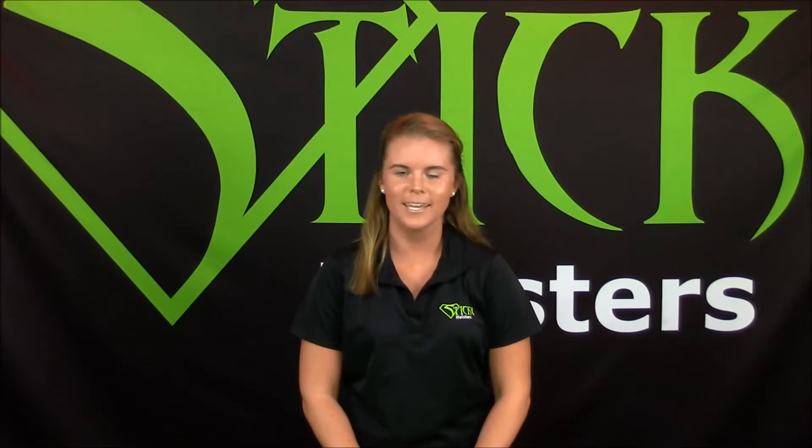Hi, I'm Vanessa from Sticky Holsters. Today, I'll be showing you the different positions you can carry our holster.